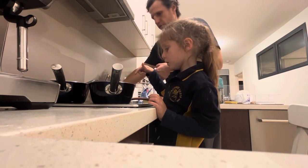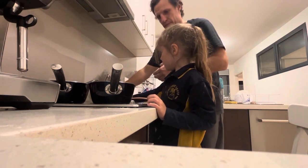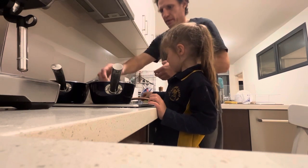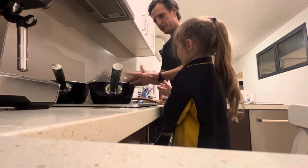So how do you know if they're cooked? When they get up. That's right, when they float to the top.